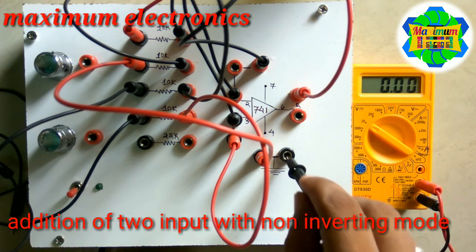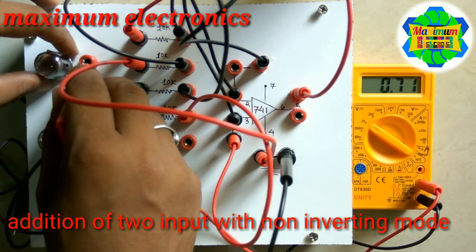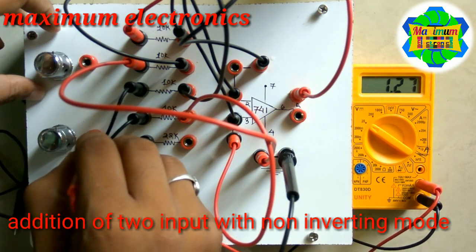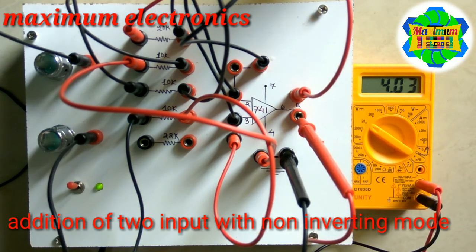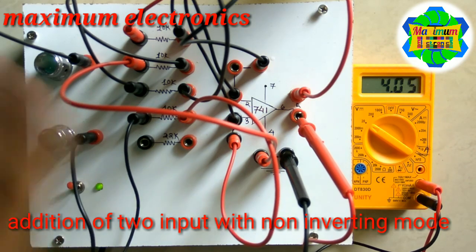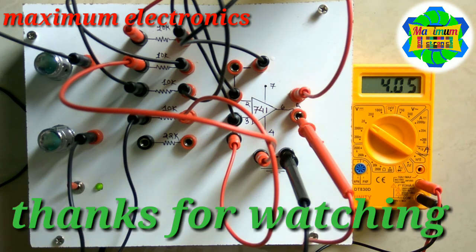Let us see the output of the non-inverting adder. I am considering approximately 2 volts on one input, and this one is also nearly 2 volts. Adding these two inputs gives a resultant of near about 4 volts — a positive output. This is the basic adder circuit using the 741 IC: whenever we get a positive output it is non-inverting mode, and whenever we get a negative output it is the inverting adding circuit.